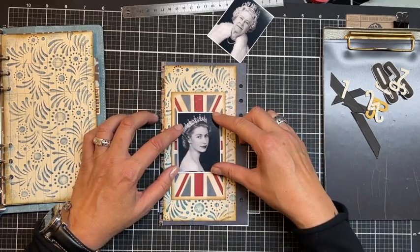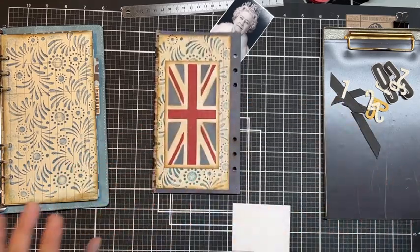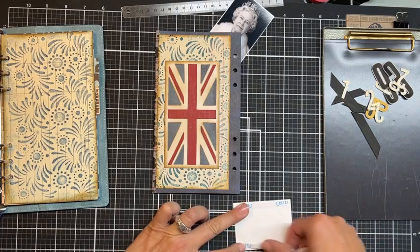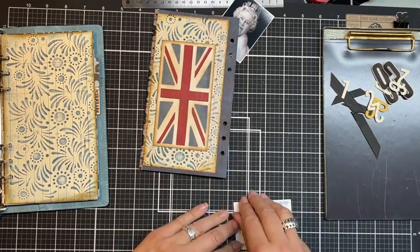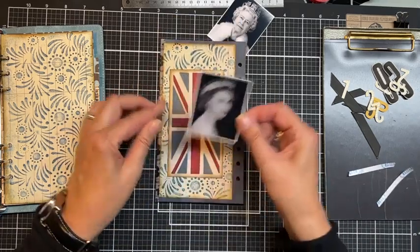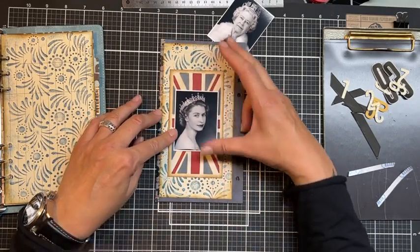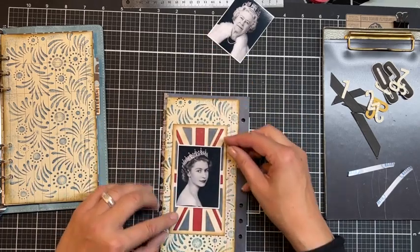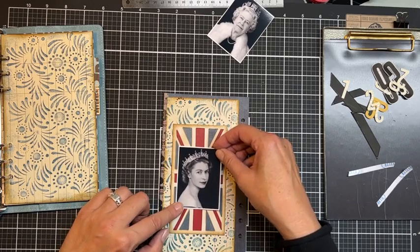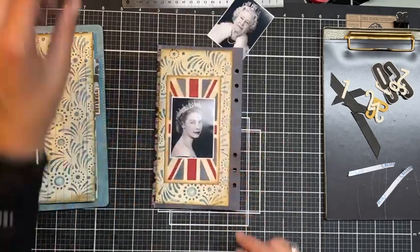Nobody warned me! Okay, I like this. I'm not going to put another mat behind because I like it this way. I'm just gluing this one down — it doesn't have to be over-the-top. It's just a memorial page, a little tribute from me to the Queen of England. Let me put it a little closer to the camera. Just eyeballing — I think it's pretty already.